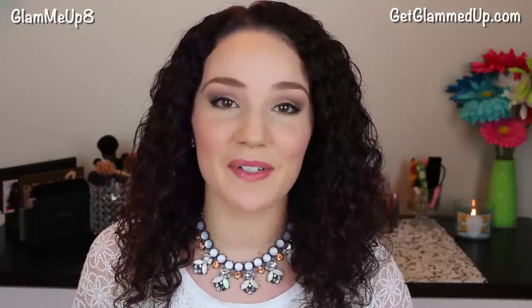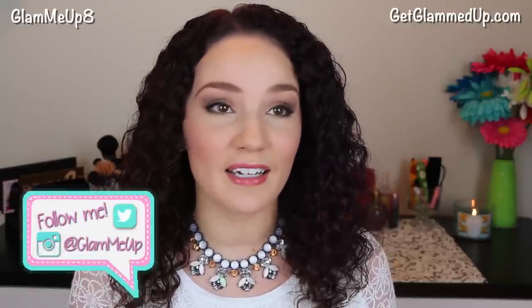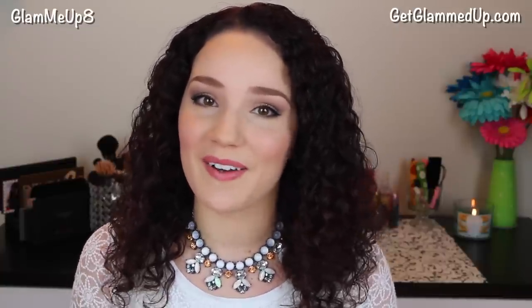Hey everyone! Today's video is going to be all about how to prevent eyeliner and mascara from smudging. I can't tell you how many people ask me this question, whether it be in everyday life, emails, Facebook messages, or comments. Everyone seems to have this problem and I have a couple solutions for you, so I hope you find them helpful. So let's go ahead and get started.